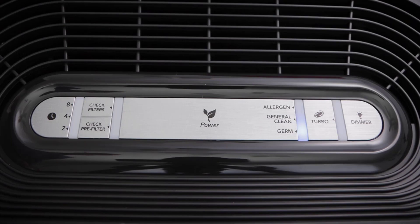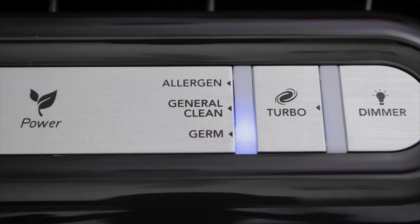We also like the fact that the unit is very small and light. It has side pocket handles that allow you to easily pick it up and move it around. At seven and a half pounds, it's small enough to fit in a lot of spaces. That portability is definitely a strong positive for this unit.